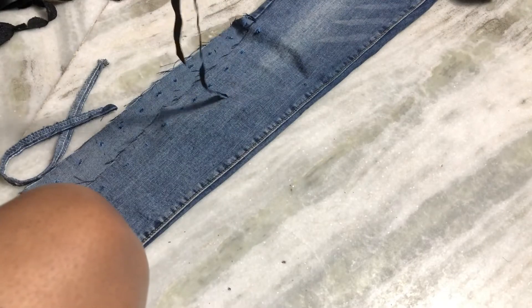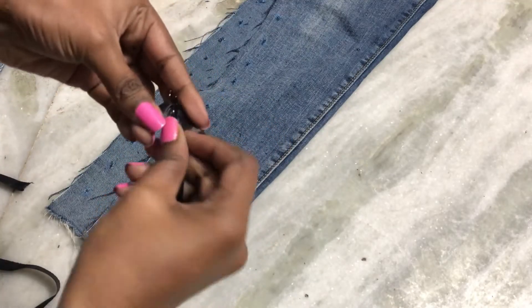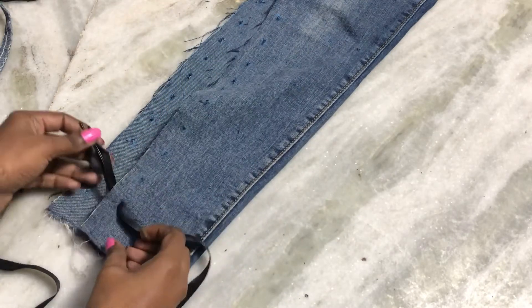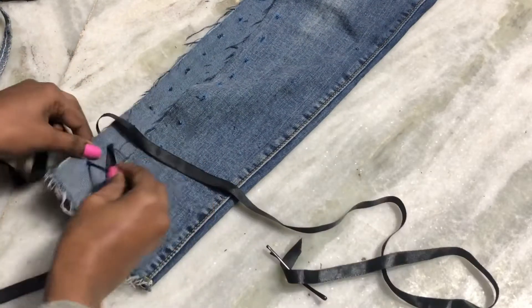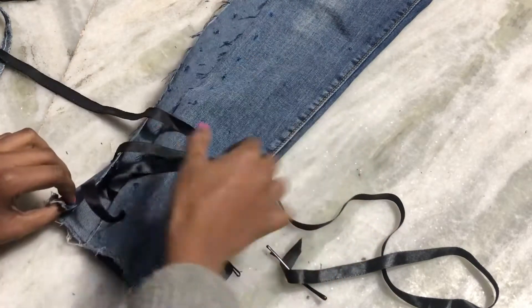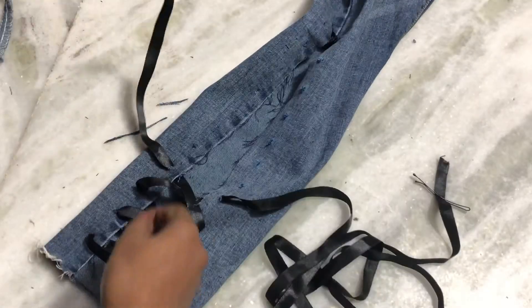I'm making sure my ribbon is equal from both ends. Now you can use a safety pin or a bobby pin — I'm going to use a bobby pin because it's handy and I have a lot of them. I used bobby pins for this DIY, and this is how I pull the ribbon through the holes I made.